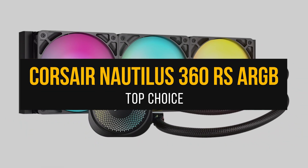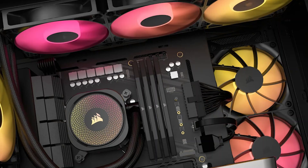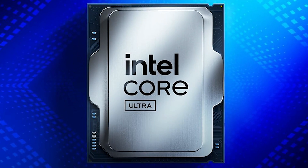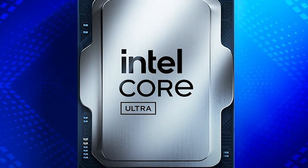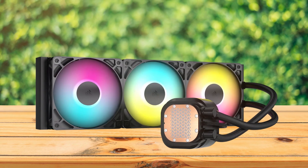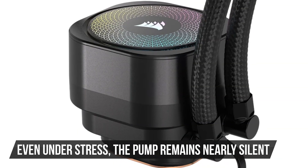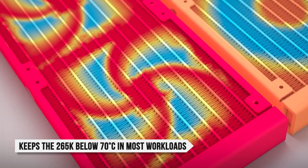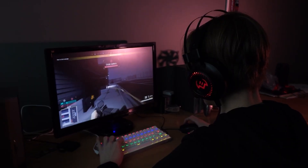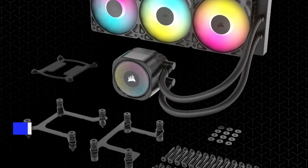For my final pick, we have the Corsair Nautilus 360 RS ARGB. Released last year, it has quickly become a go-to AIO for the Core Ultra 7 265K, striking a strong balance between thermal performance, noise control, build quality, and ease of use. It manages acoustics better than most high-performance 360mm units, and even under stress the pump remains nearly silent. Under full load, you can expect to keep the 265K below 70 degrees Celsius across most workloads, including Cinebench runs, long Blender renders, and 1440p gaming sessions.